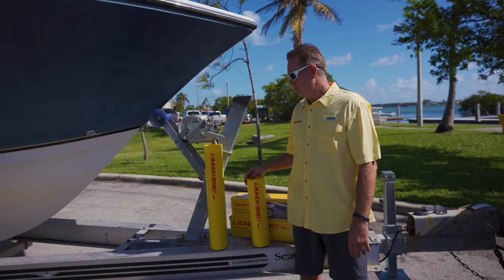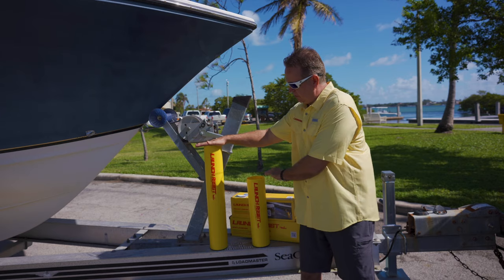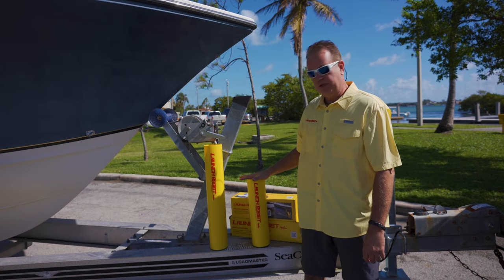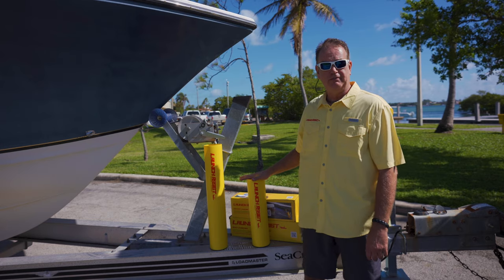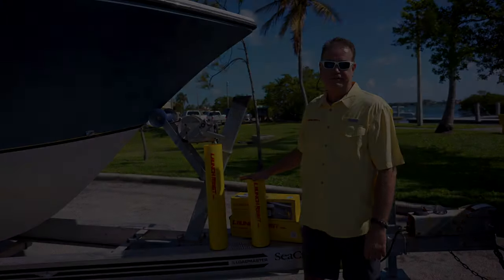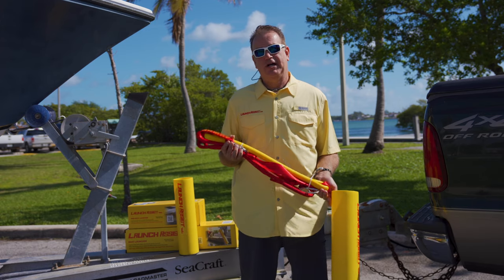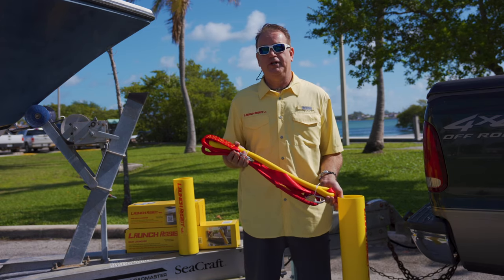Launch Assist conveniently comes in two different sizes. The large boat launcher is for boats 17 foot and above, and the mini boat launcher is for boats 16 foot and below, plus personal watercraft. Launch Assist is assembled here in the United States and made from high quality marine-grade components.